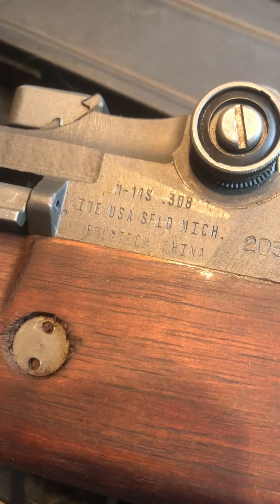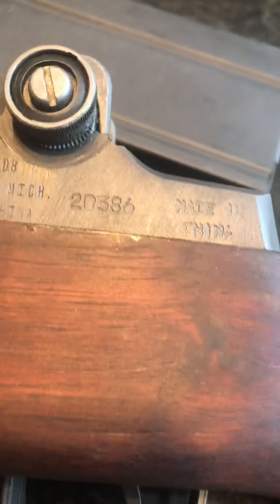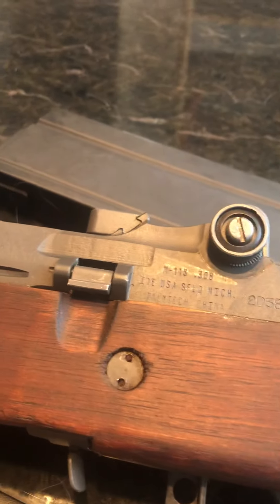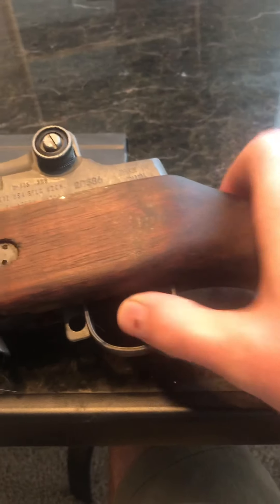It's a Polytech China M14S in .308. I've shot 7.62x51 out of it — I probably could shoot .308 but I just haven't. It's a good gun I guess, though I'm not a huge fan of the M14 series of rifles — I prefer the Garand. The trigger is pretty good on it.